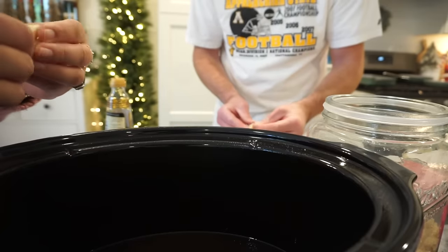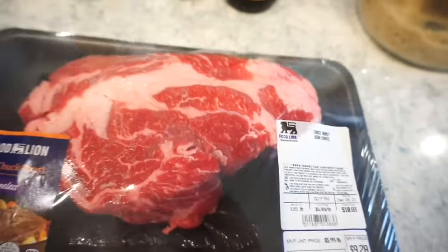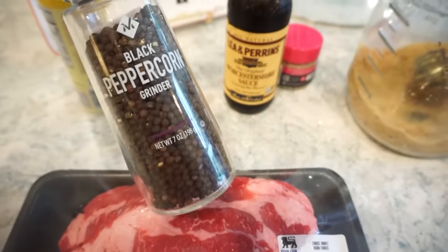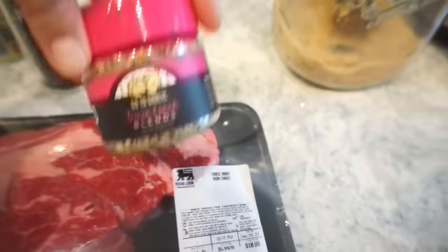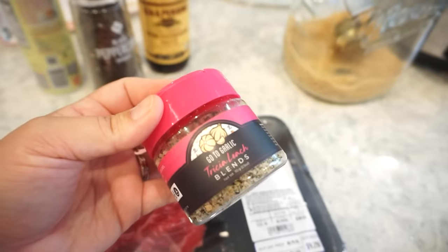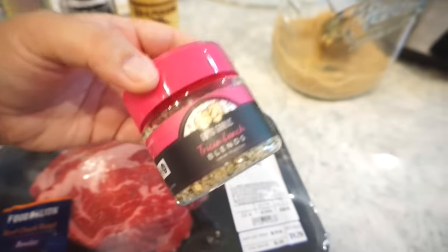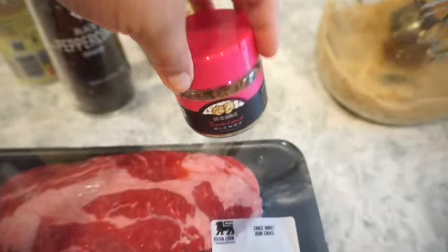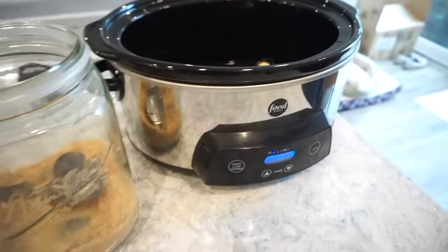For our chuck roast we just got one that's about a pound and a half. You want to season this pretty liberally. You can just do salt and pepper if that's what you want — I'm gonna do a lot of cracked black pepper. To give it a little more flavor instead of just salt, I'm using this 'Go To Garlic' seasoning — it has black garlic, regular garlic, salt, and all kinds of good stuff in there. So we'll season this liberally and then add it to our pot.